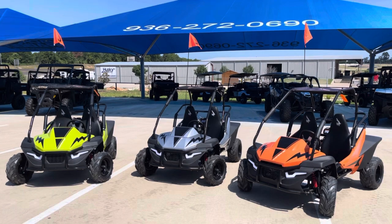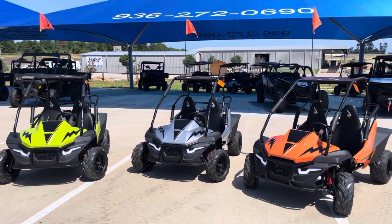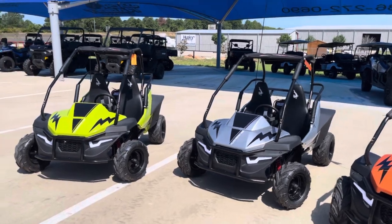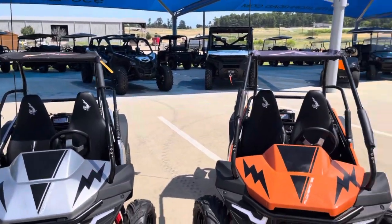Electric start and backup pull start for those pesky mornings where it won't fire right up — give it a little crank and good to go. Four LED headlights, and forward, reverse, and neutral transmissions in these.